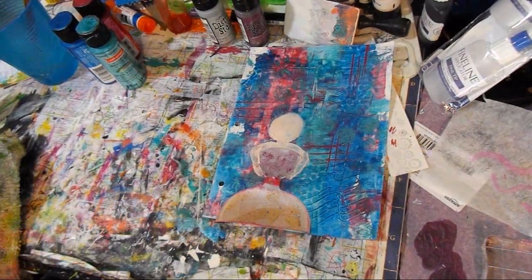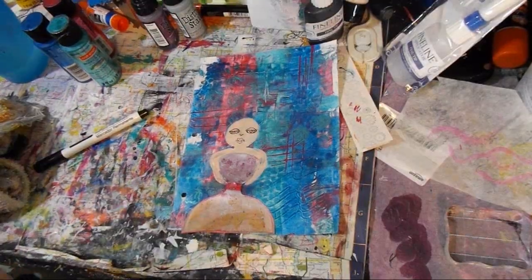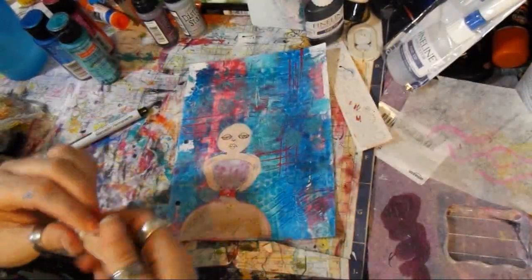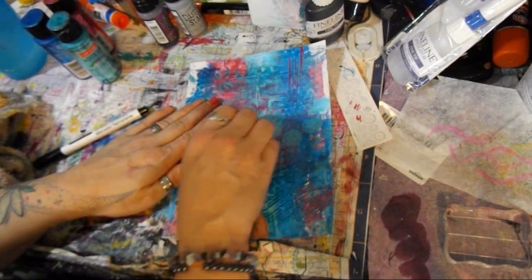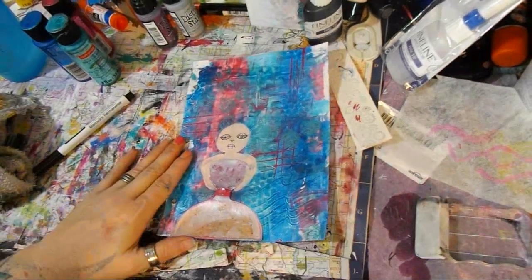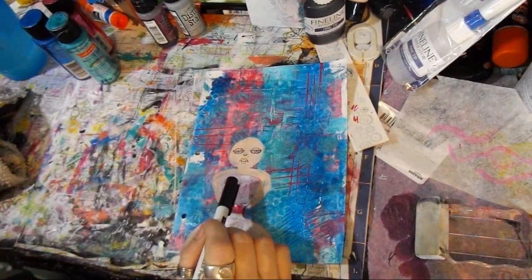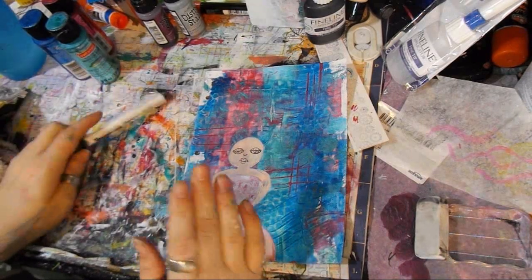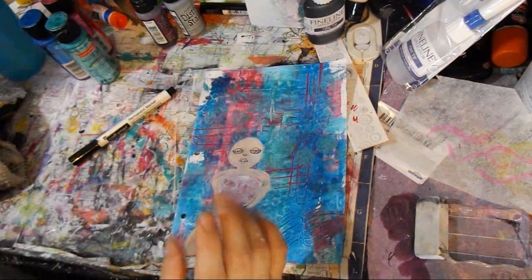Alright guys, let me dry this up — I'm gonna pencil on her face and we'll be back. Just wanna show you: I used just lines, pencil lines. I drew on the face there, y'all. That's all I did with a pencil, then I went over it with a permanent marker. It doesn't have to be perfect — this is a fun whimsical piece, guys.